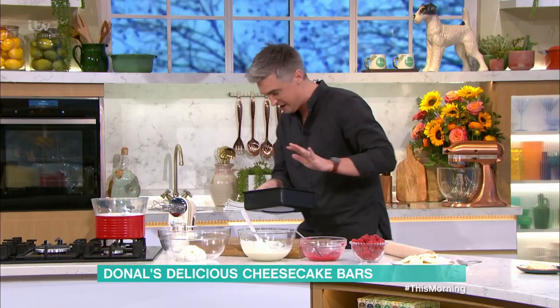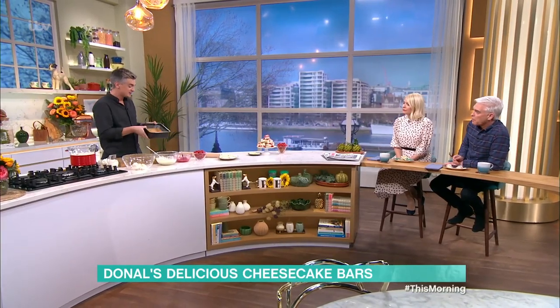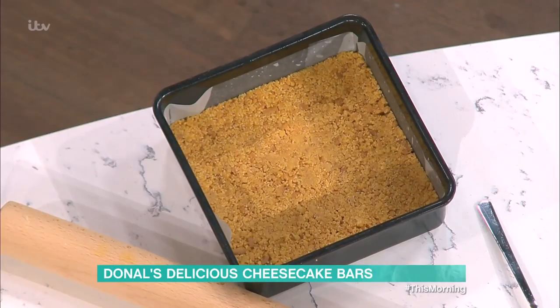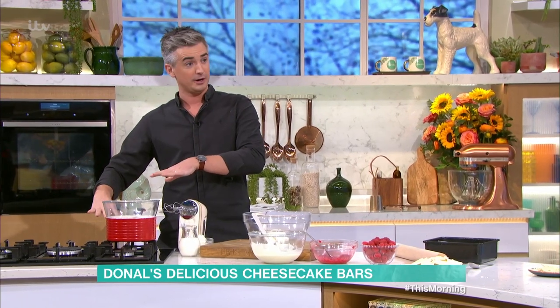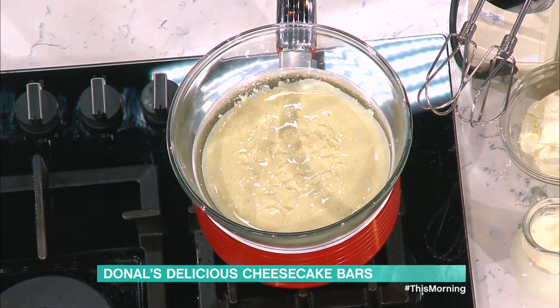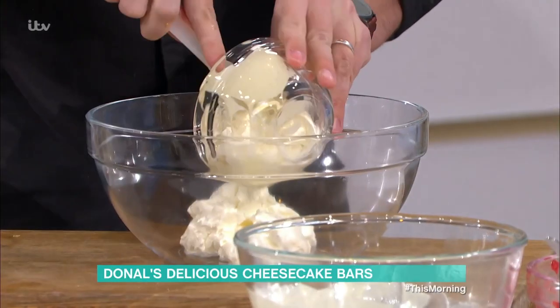Once you've pressed the base down, take your time to get a nice even base across it. You don't actually need to put it in the fridge — you can put the mix straight on top and it's fine. So we have one that's flattened out. For the filling, we've melted down some white chocolate. Keep your eye on it and do it over a double boiler to make sure you get a nice slow melt — white chocolate can be tricky.